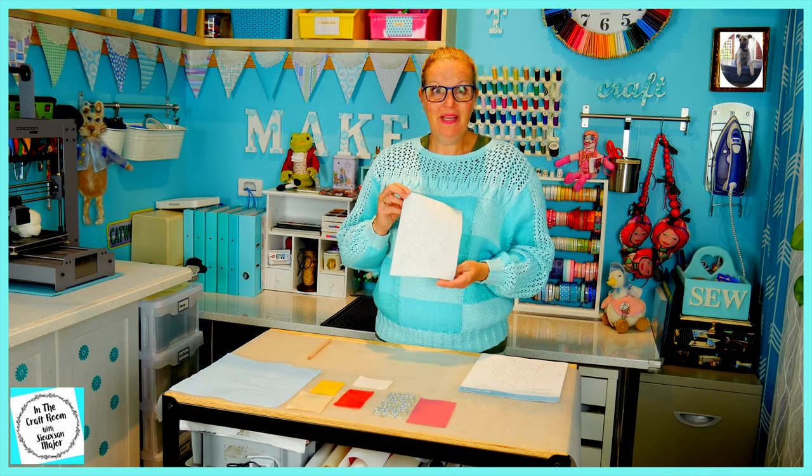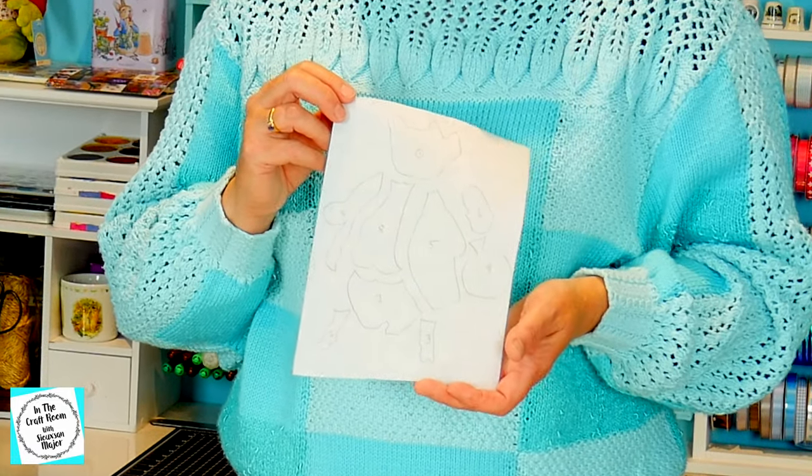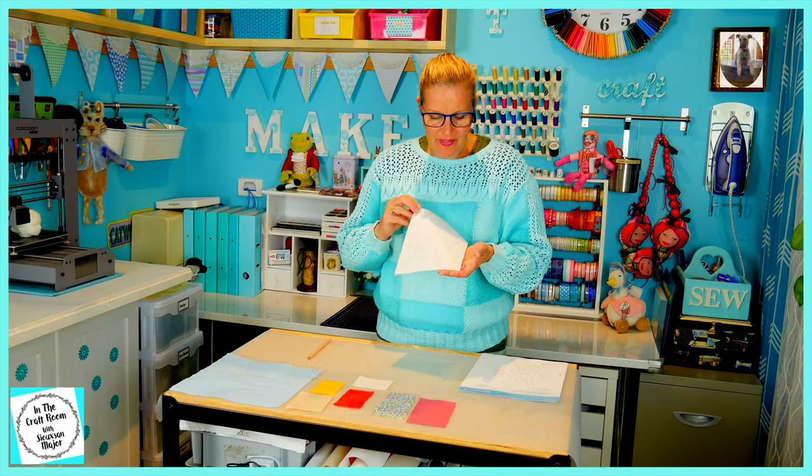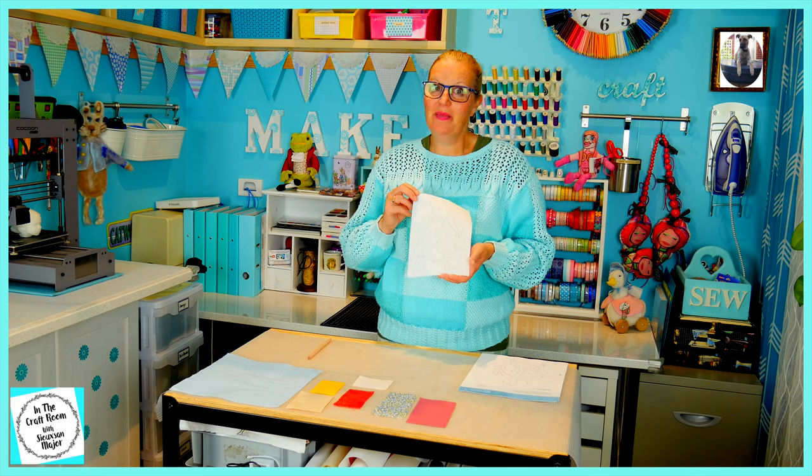All of Pigling Bland's pieces have been traced out. This was quite simple and straightforward — there are only nine pieces and they're quite large. It's time for me to now cut them out.